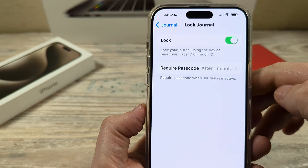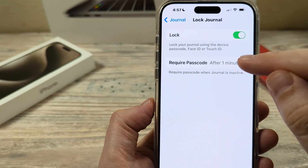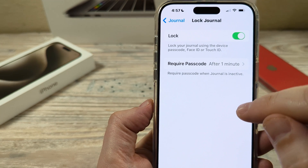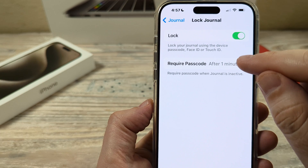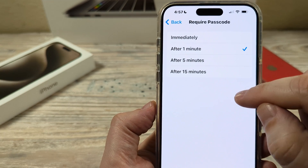Once you toggle that on, it's going to ask you for a password after a specific time period. So if you're not journaling or not using your phone for a specific time period, your journal will lock. You can just adjust that to whatever you'd like.